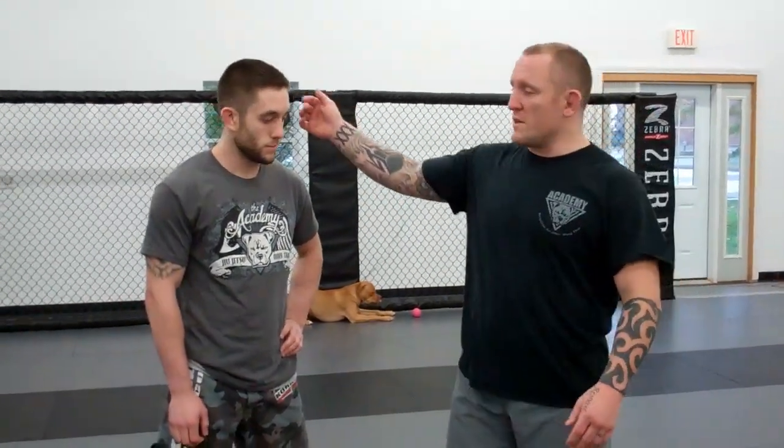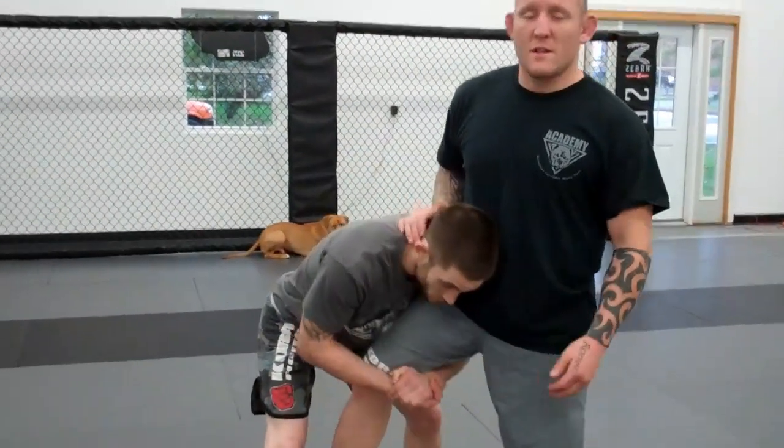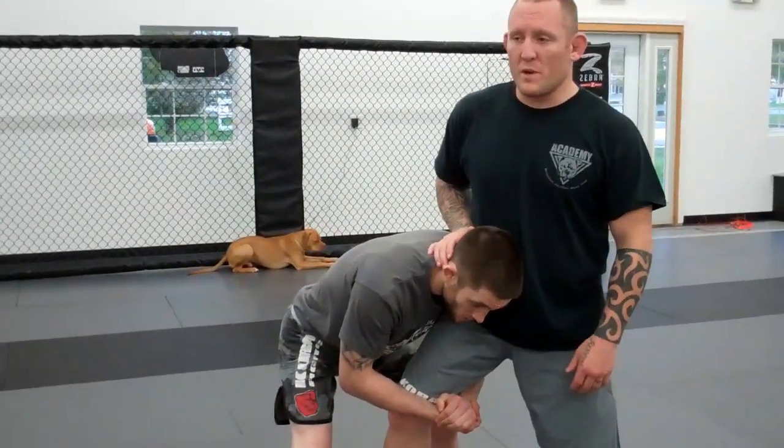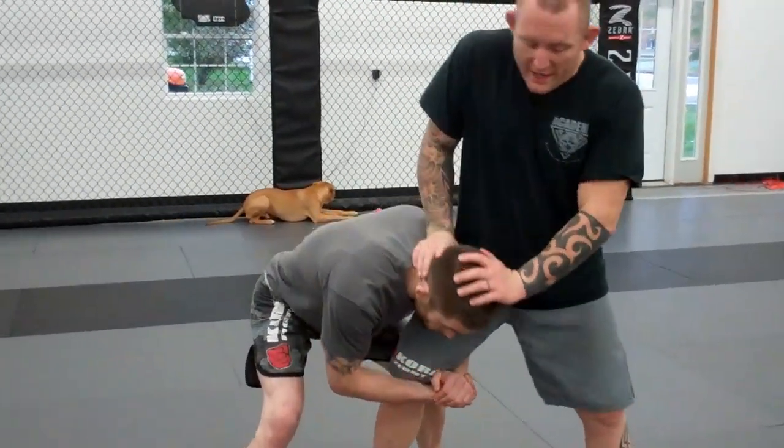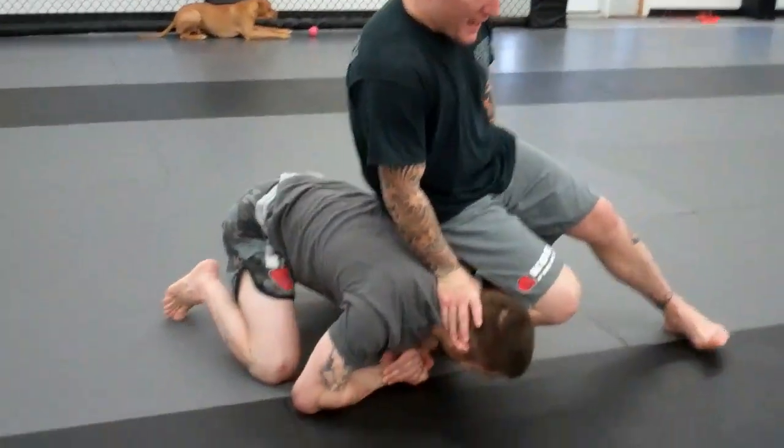Today I'm going to look at an attack variation off of a single leg defense called the Heisman. If you do not know the Heisman defense, go back in the videos and look for it because it's definitely in the technique of the week. So I'm going to go like this, push the head down, make my Heisman, and I end up here.